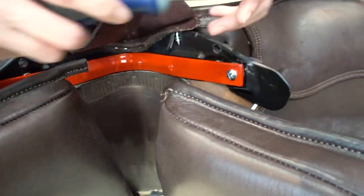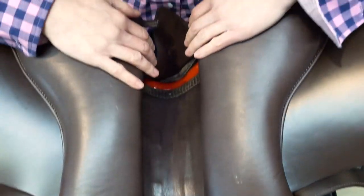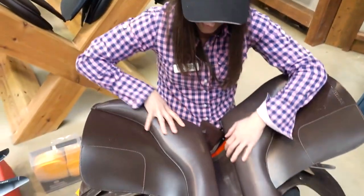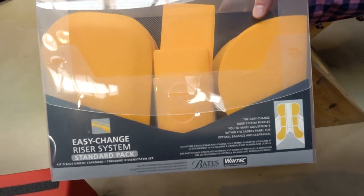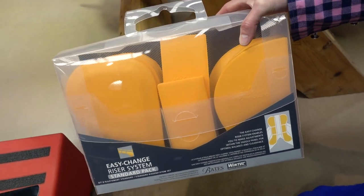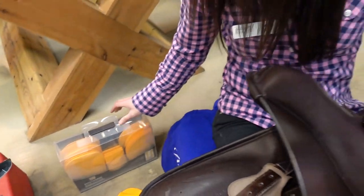The second part of the easy change fit solution is the easy change riser system, which allows you to make adjustments within the saddle panel for perfect saddle balance and optimal clearance over the horse's spine area. It replaces the need for traditional flock in order to balance the saddle. Saddle fitters will always ask to see you riding in the saddle because they need to see what the rider's weight actually does to affect the balance and ensure it fits the horse correctly.